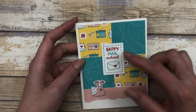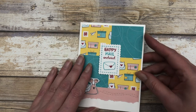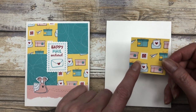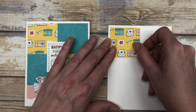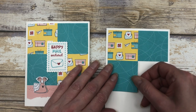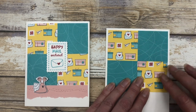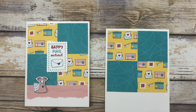This last card idea again features that fun little image created with the marker coloring technique. It's a pretty simple design. You're going to start with a piece of white cardstock for the base of your card, then cut four pieces of designer paper — I'm using this pattern and this blue pattern. Each of these pieces are two by two inches. Adhere these directly to your card front side by side. Adhere the top pieces first, then line the bottom pieces up with the top pieces to create your little pattern. You can use all different patterns, or in this case I just used two different patterns.